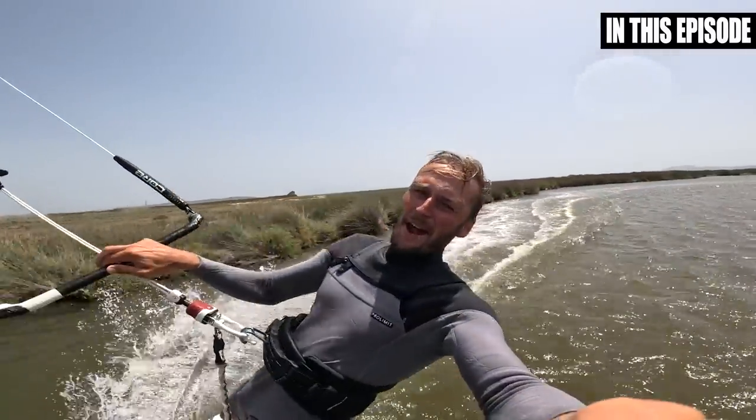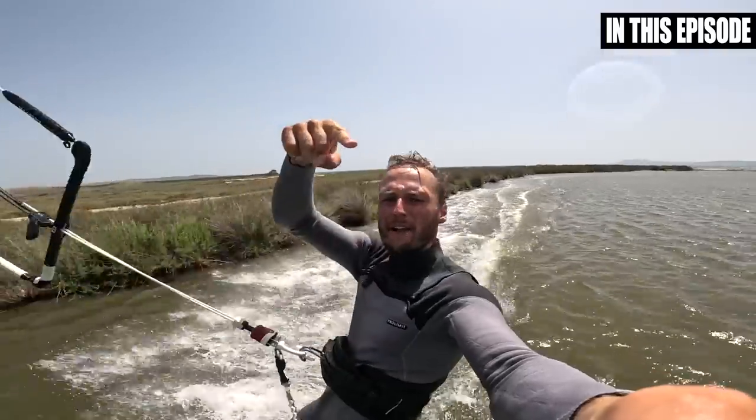And this is how I landed my first ever Kite Loop board off!